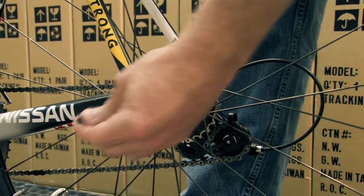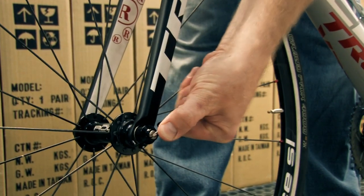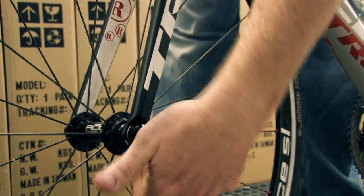While still applying pressure, reconfigure your quick-release skewer to its original position. Now that you're sure your wheel is properly centered and aligned in the frame, you can check the alignment of your brake pads.